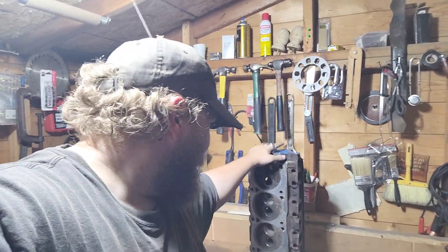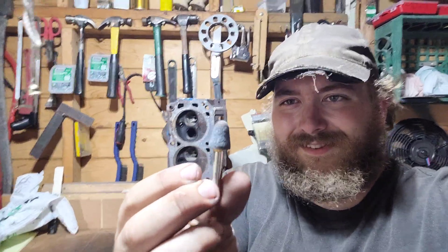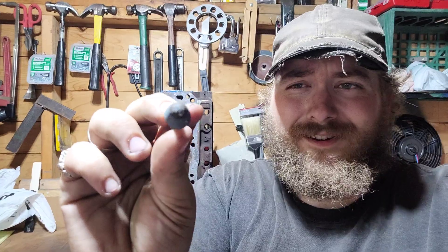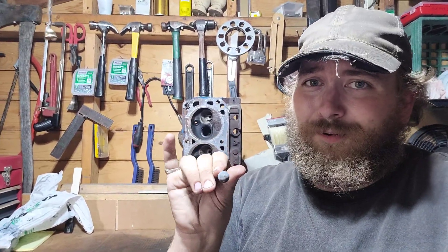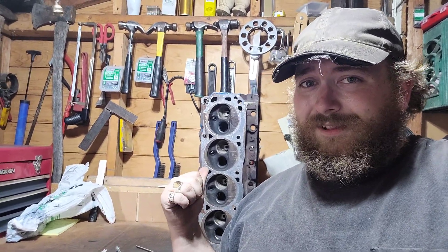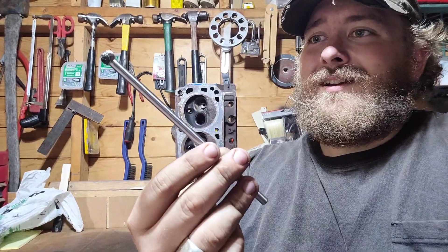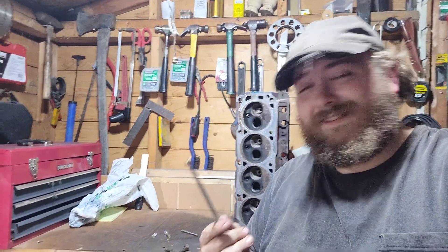This other head we have over here — we gotta get started on it now. The whole time we were porting this head, I was using this stone cutter right here — same one the entire time. Worked really well, actually. It's a bit slow, though — it takes away metal pretty well, but still a little slower. I don't mind using it. I might mostly use that on these heads. But we had also gotten these burr bits — these nice long ones — so we can reach in through the intake port and reach the bowl there and work on the valve guide from here.